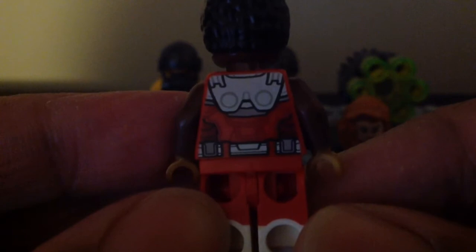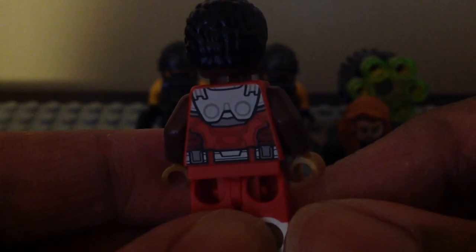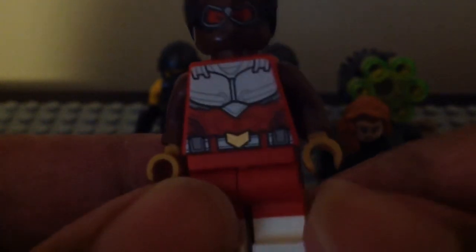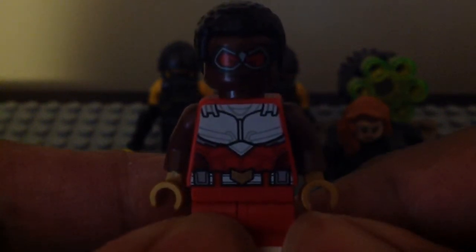Let me show you what his back torso printing looks like. Here we have his back torso printing — this is what it looks like. We have the backside of the dual-molded legs, and even on the side for the left and right leg for Falcon. I do have two MCU versions, but this is the first time for the comic book one — not the Avengers video game one, but the comic book Falcon that I really like so much for this set.